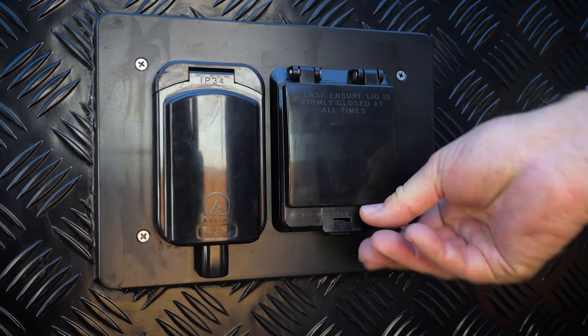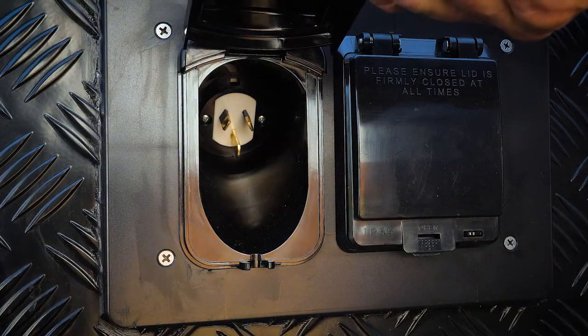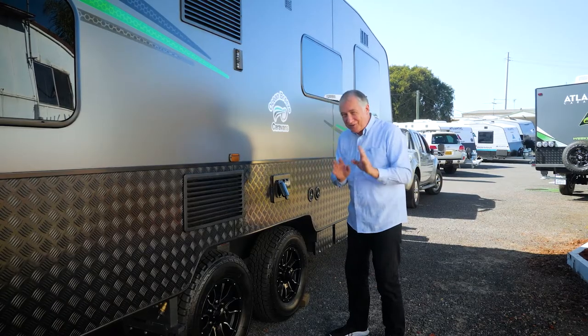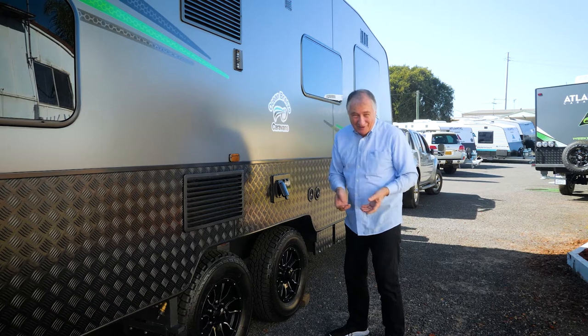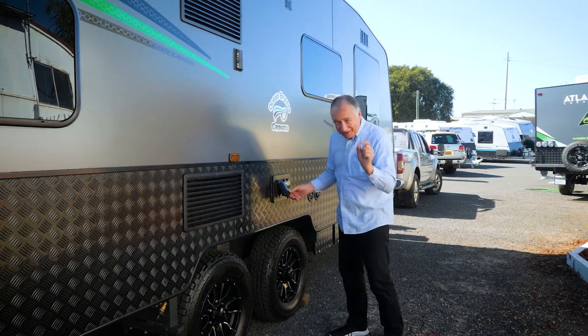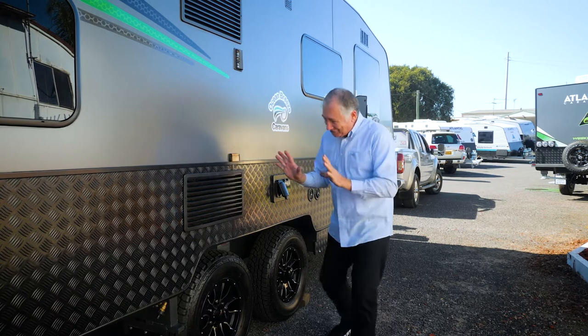This is your circuit breaker here, which is really good. And then this is your 15 amp input - importantly, you can't just use your domestic power lead. You do need to use a caravan quality power lead which is 15 amp - you'll find the plugs are a little bit different.